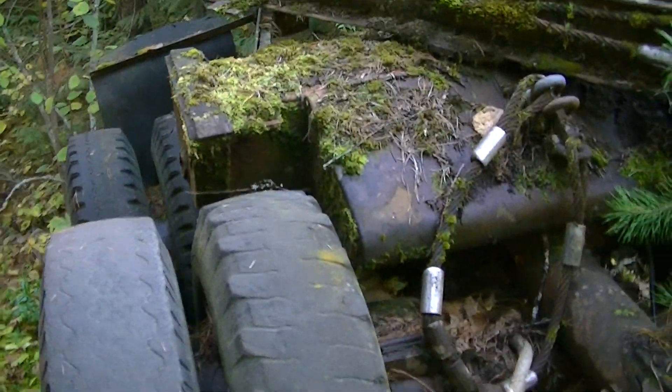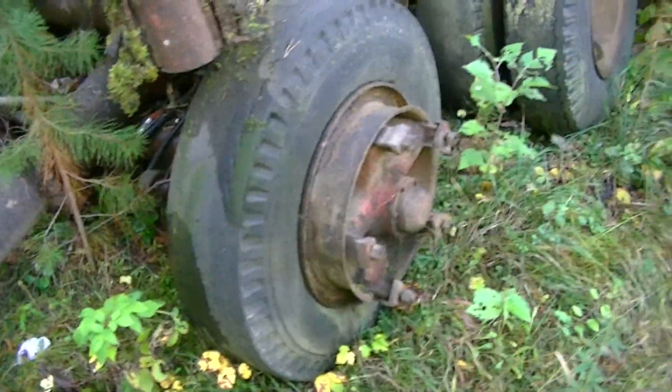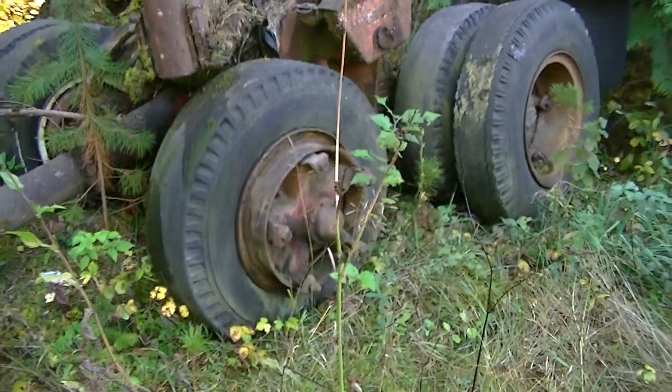Trip stakes. Not an amazing piece, but something. Dunlop tires.